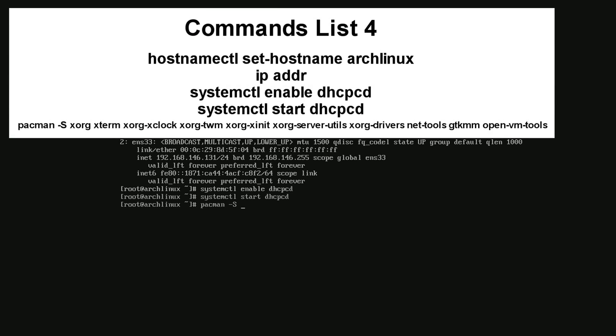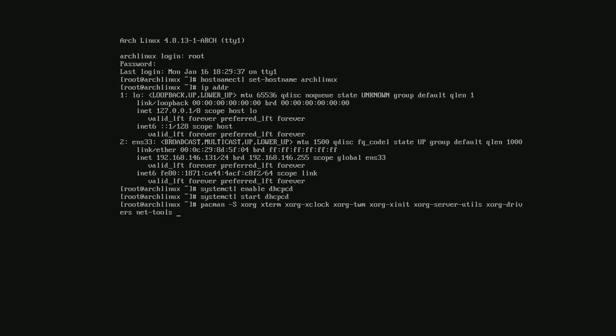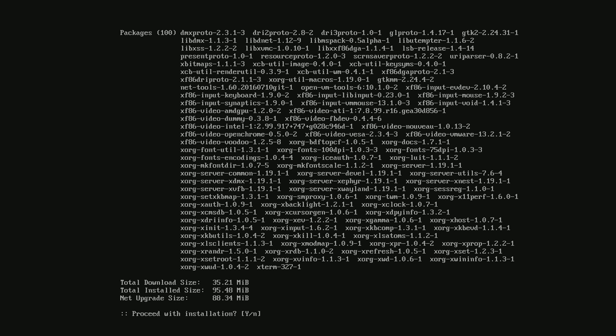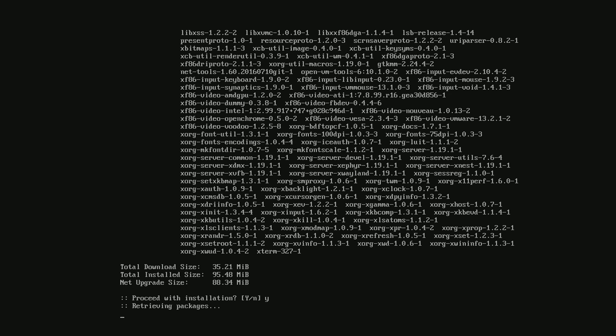Next type the following set of commands one by one, pressing Enter after each one of them. Press Enter a few times to accept the default options, and when asked if you should proceed with the installation, press Y on your keyboard, then press Enter.